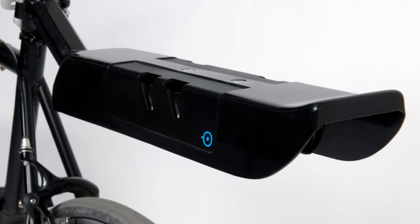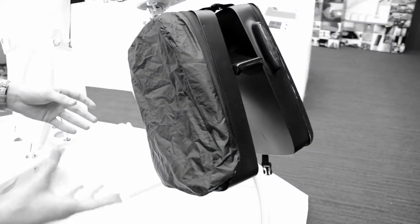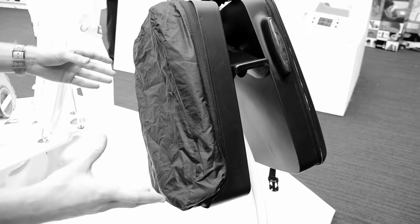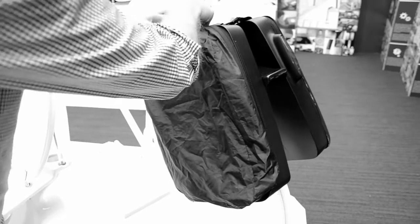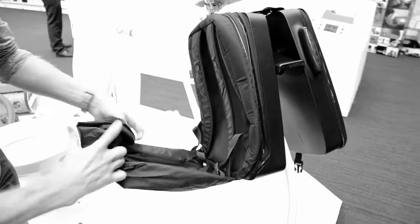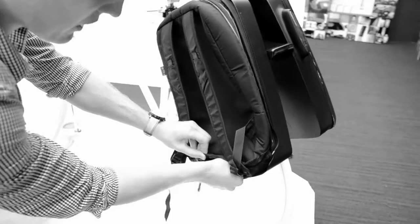On this side there's a waterproof cover. Panniers, even when riding in dry conditions, can get really dirty so the textile sections need to be protected. It's zipped around the casing like so, which reveals the backpack section. The cover is then folded up and stored in a pouch in the bottom of the bag.